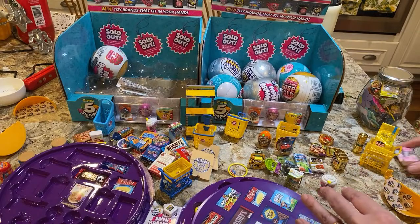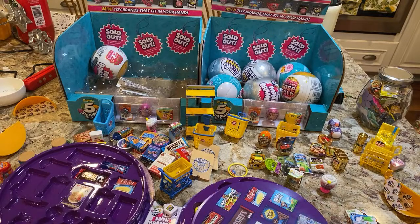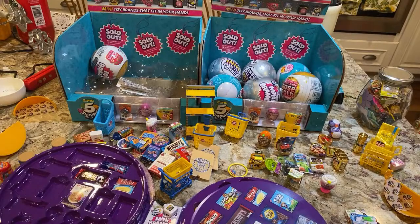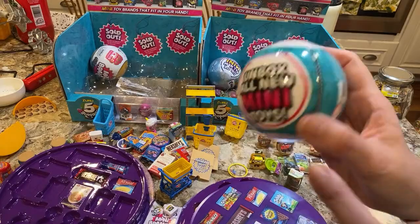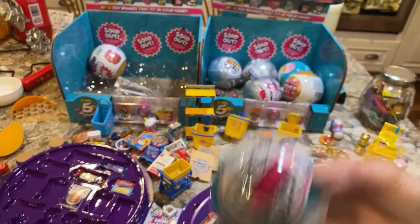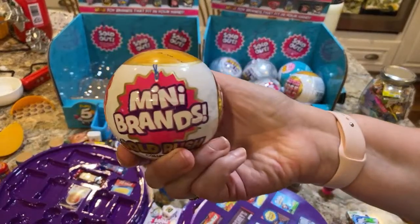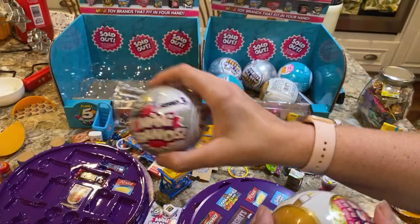For this Series 3 — actually, let me correct myself. The Toy Brands are not Series 3. They just added 40 new toys to the first series. These are brand new, never before released. The Gold Rush is new and then these are the Series 3.